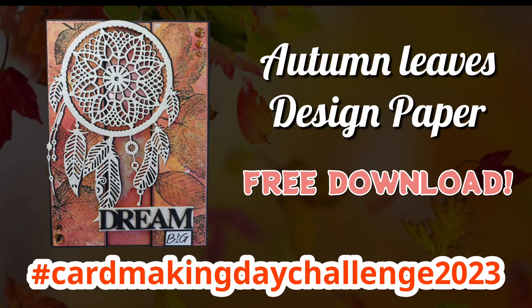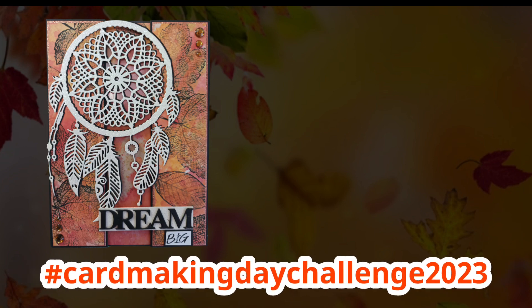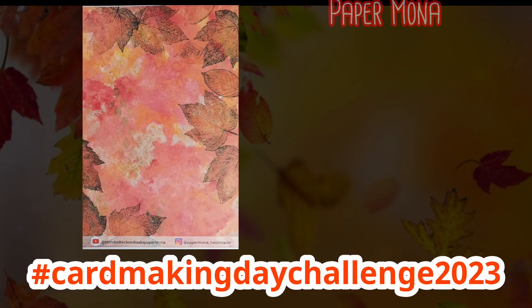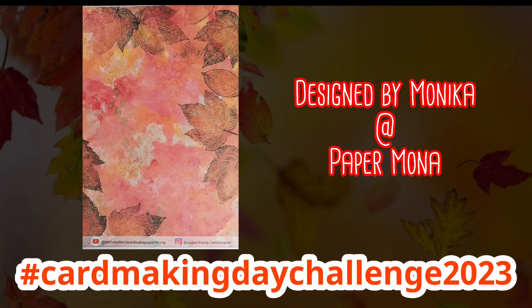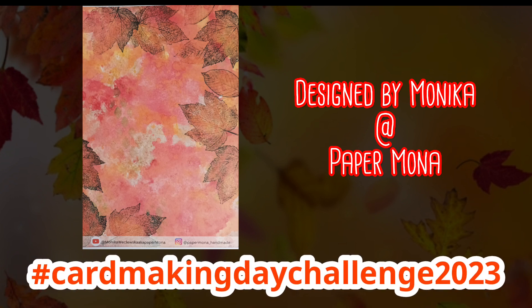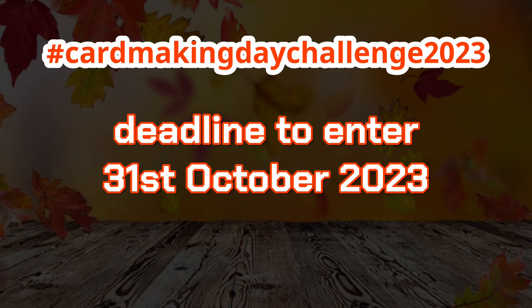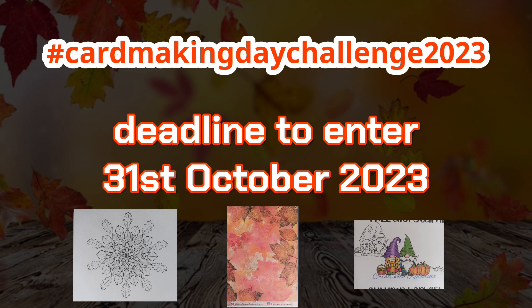Hi everyone, Katarina here. Thank you so much for watching this video. Today in this tutorial I'm going to use this gorgeous autumn leaf design paper, which was designed by Monica, aka Paper Mona. It was a collaboration amongst the three of us - Monica and Monica from Crafting with Quilling Lady and myself. We all designed something for you to grab completely for free, and I will talk about that later in this video, so please stay tuned.